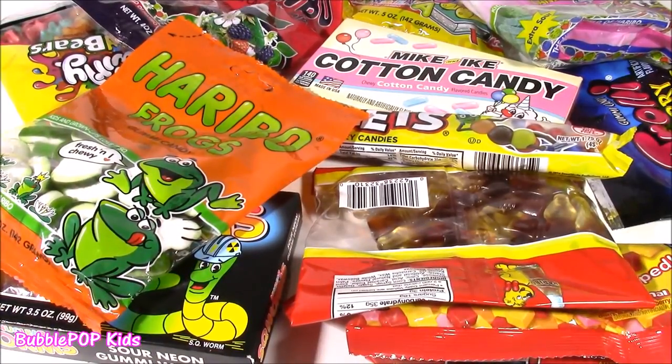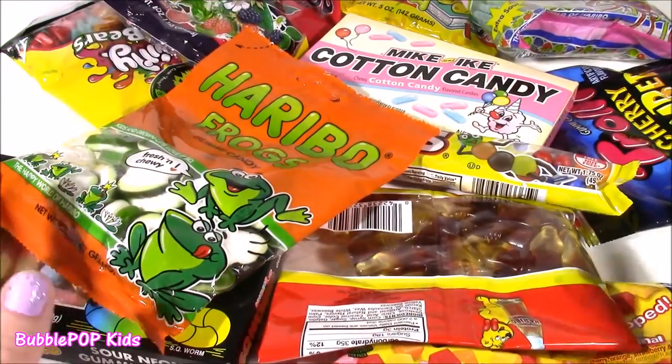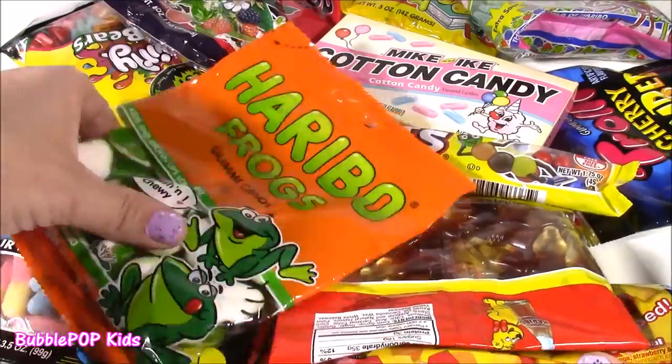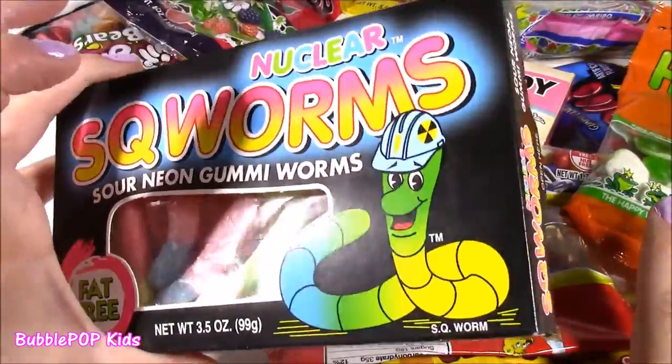Usually I'm doing my candy bonanzas, but today we're doing something a little different. In front of me, I have tons and tons of candy — so many different kinds. Gummy frogs, nuclear squirms.